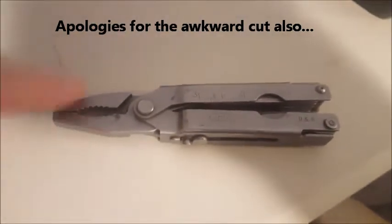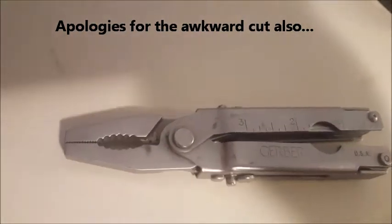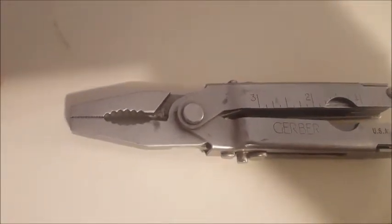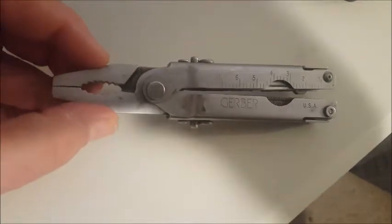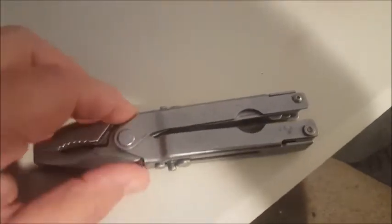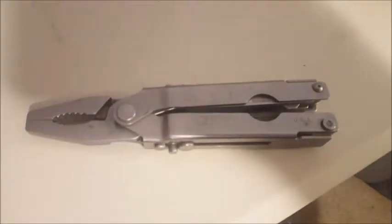These are blunt nose pliers — they are not needle nose pliers like you'd find on most tools today. They are very, very thick. This is a heavy-duty multi-tool, and I would say it was probably made somewhere in the 90s.